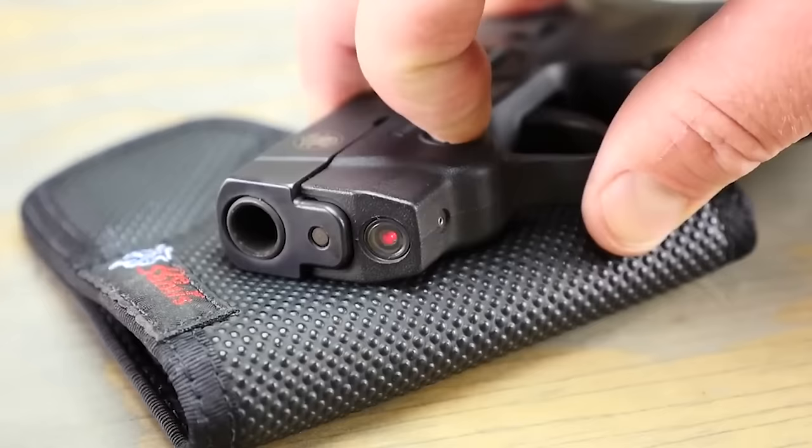Rock Island M206, $300. Let's dive into the Rock Island M206, a .38 Special revolver that's got that classic vibe and won't make a dent in your wallet at around $300. First things first, this baby's all about that .38 Special caliber — it's got that timeless charm that never goes out of style. The M206's compact size makes it perfect for those who like to pack a punch without lugging around a heavy piece. The M206 doesn't go overboard with fancy sights — it keeps it simple with fixed sights. No frills attached, but they're reliable and get the job done.